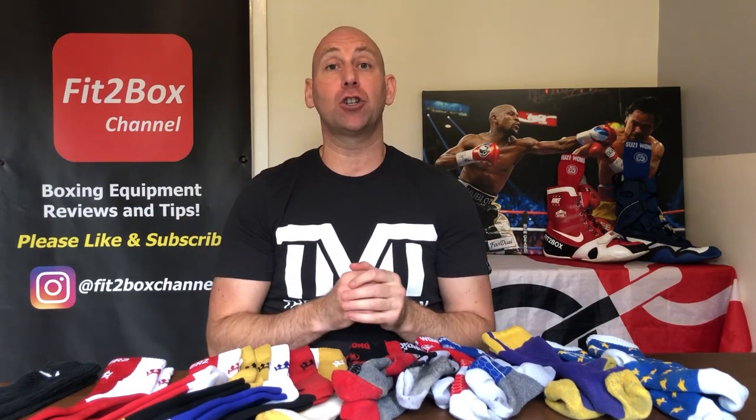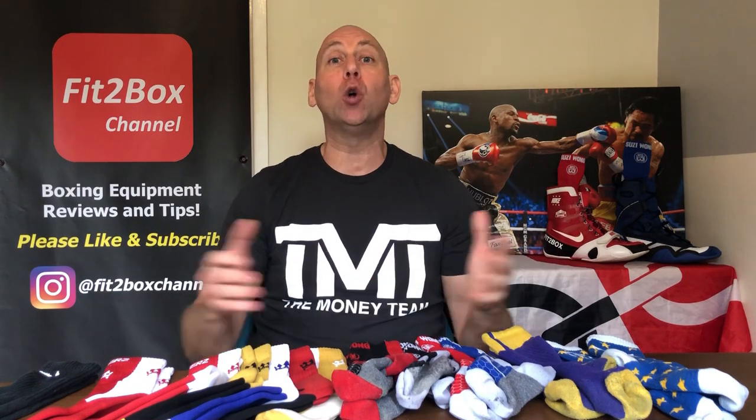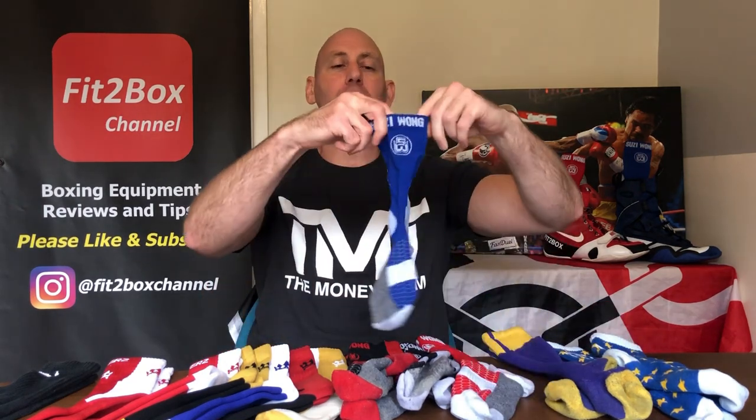Also in this video I've tried to include a range of different boots with the different styles of socks and different colours so you can see what they look like on. It's a bit of an unusual video — I can't see me doing loads of videos about socks, but I did think bringing them all together in one would be a good idea. I hope you enjoyed that. Please like and subscribe to Fit2Box channel and I shall speak to you soon.